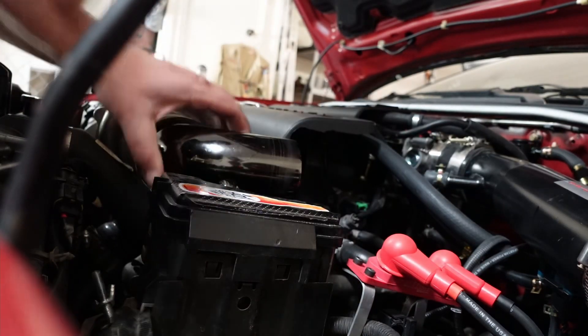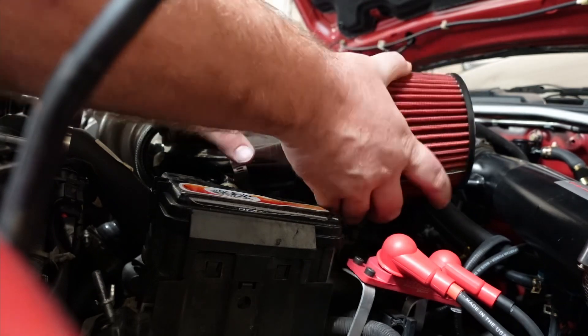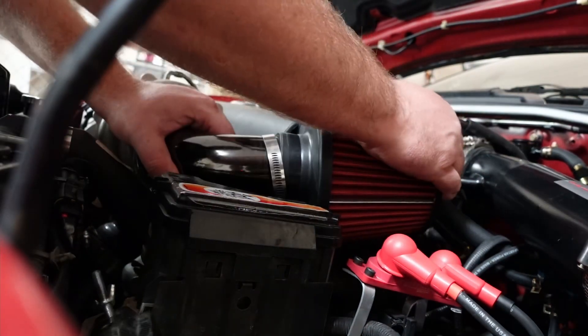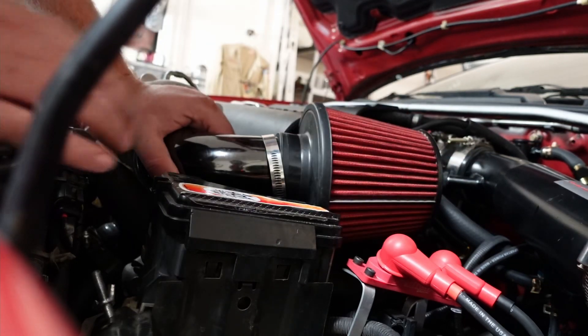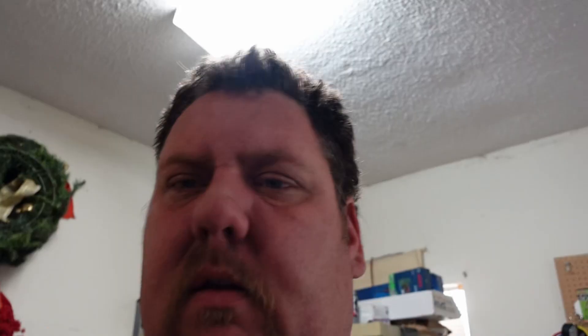That looks way better. Now we've got to figure out how to get this on. I might just need to get a smaller filter. This is not working out too well. So anyway, we got the engine cover on. Now we just can't get the intake on.